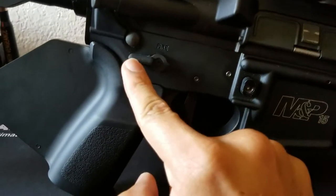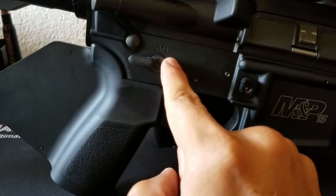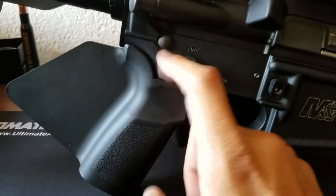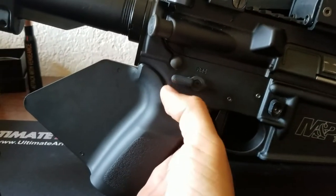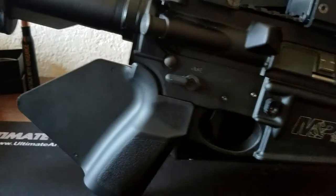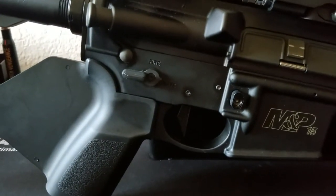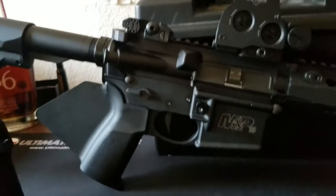Another thing I really recommend is installing an ambi safety. You can get one on eBay for a couple bucks — you don't need to spend $40-50 on the expensive ones. The regular 90-degree flip works just fine, though a 45-degree would probably work even better.